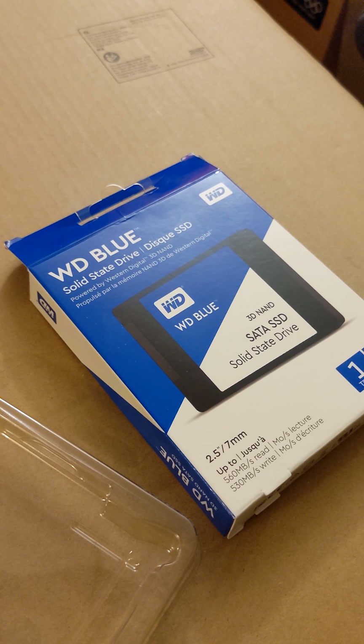I repeat, this is not the Black version, this is the Blue version. That's all there is inside.